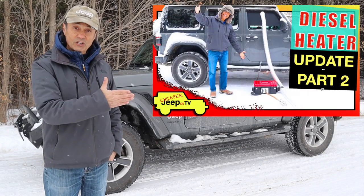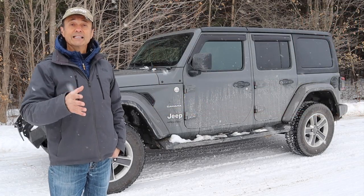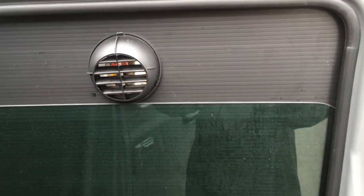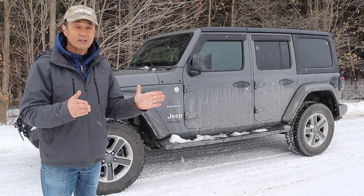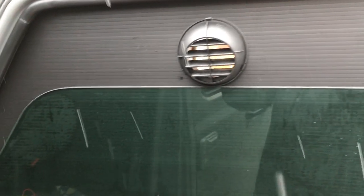In last week's video you would have seen that I made a diesel heater and I needed a way to get the heat from the heater into the Jeep. So I made a vent that would be mounted in the front window, like you can see in this footage right here. I used some corrugated panel and cut it to the shape you see on the screen — you could use these dimensions to make the same panel for yourself, and then all you have to do is put a hole to direct your heater vent into.